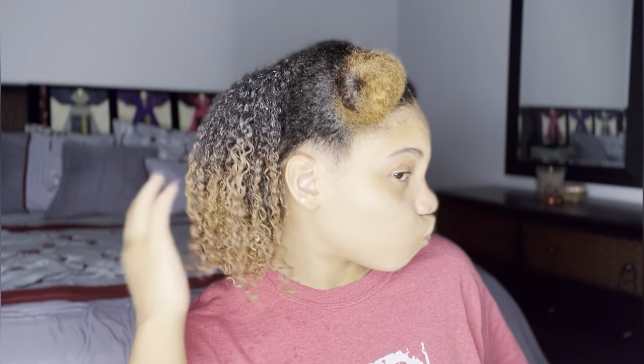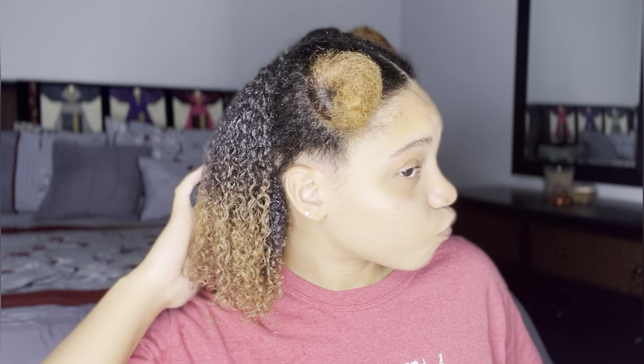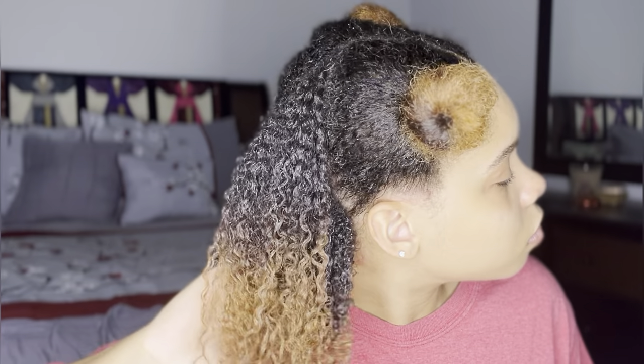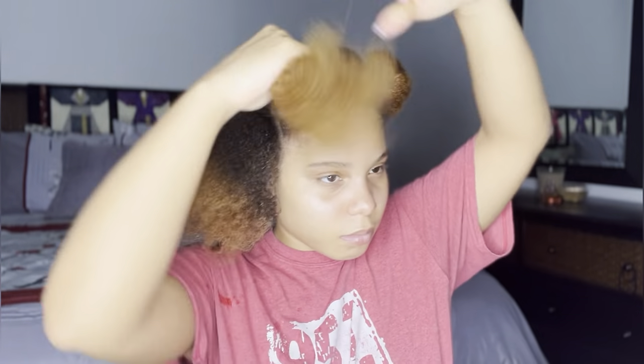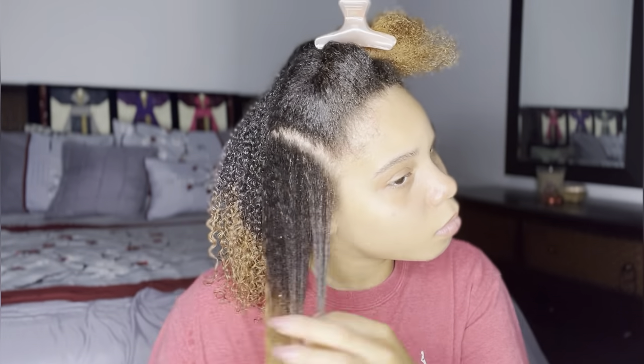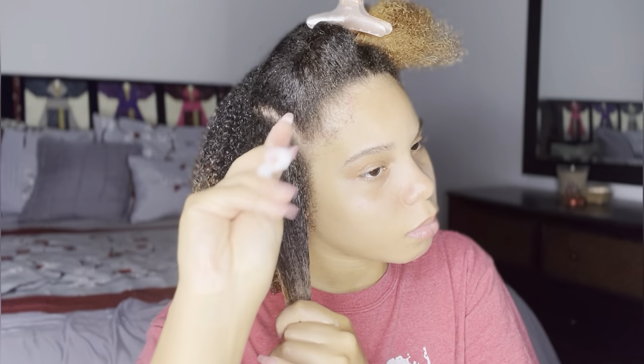That's exactly what I got from this gel. Since I do have puffy roots, I went ahead and added some extra gel to my roots and laid them down. This is what the first section looks like. I'm moving on to the front, continuing to break my hair into two sections to make sure I can distribute the product evenly throughout my thick low-porosity hair.